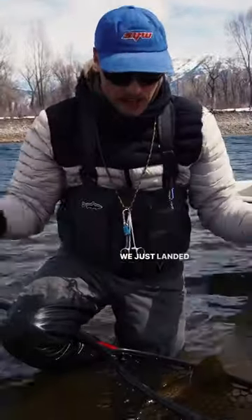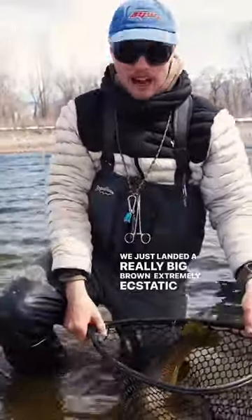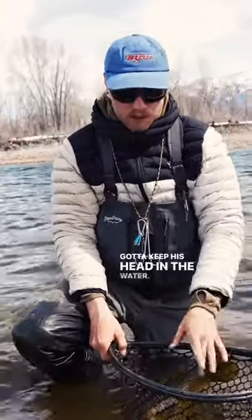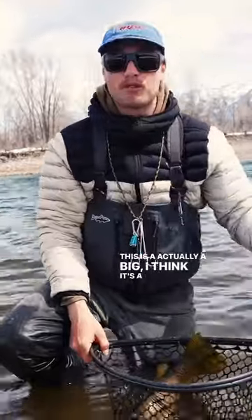So here's a trick guys. We just landed a really big brown — extremely ecstatic — but when you catch a big fish you still have to remember you've got to keep his head in the water. This is actually a big... I think it's a big female.